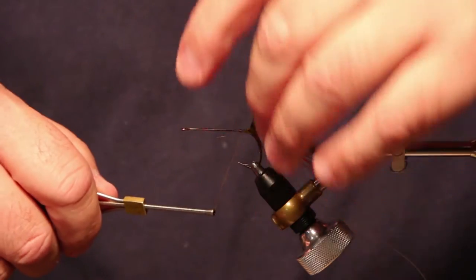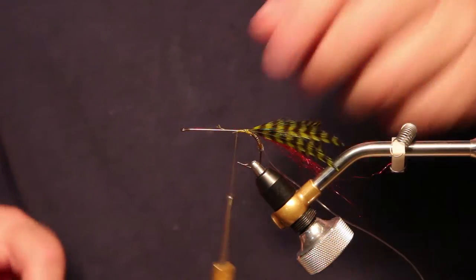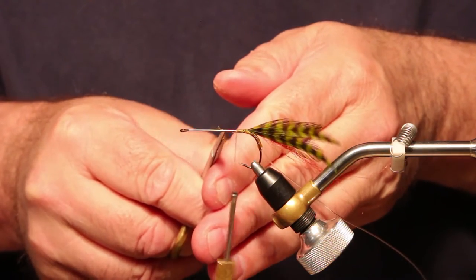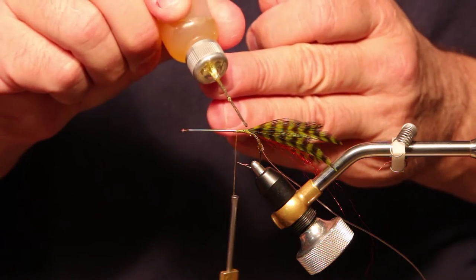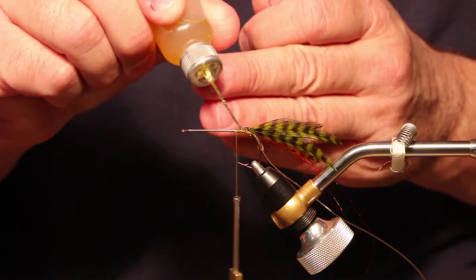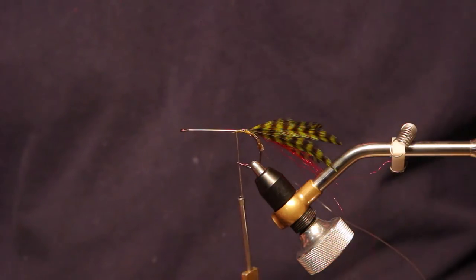I'm going to wrap up over those securely to make sure they stay there. It doesn't really even hurt at this point to put a little drop of head cement right on top of those, because thread, when it gets wet, can stretch, and it stretches out and allows the stems to pull on out of the fly.